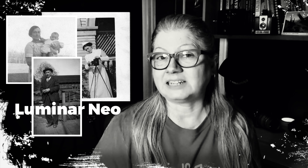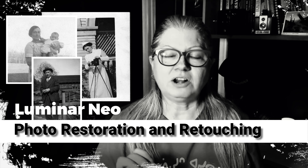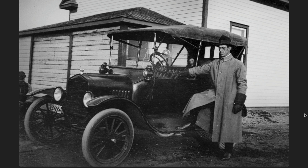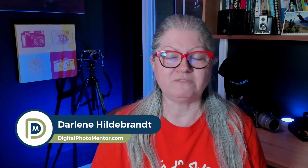Do you have any old family photos that you'd like to preserve and restore? Well then it's time to fire up your scanner because I'm going to give you some tips and tricks on how to restore your old photos to their original glory using Luminar Neo. I'm Darlene with Digital Photo Mentor. Let's get started restoring some old photos.